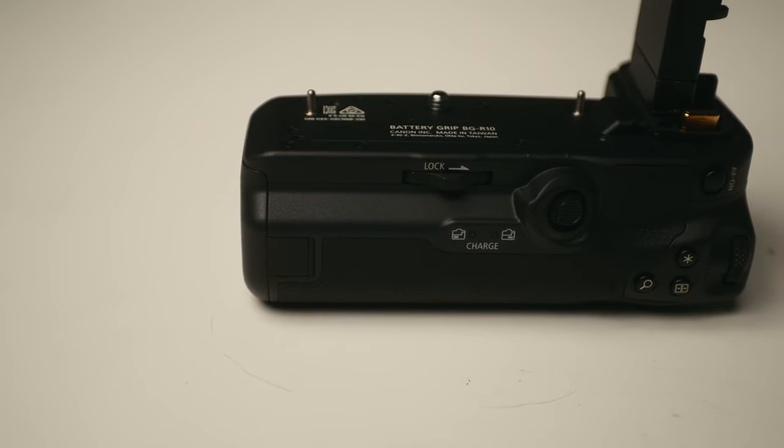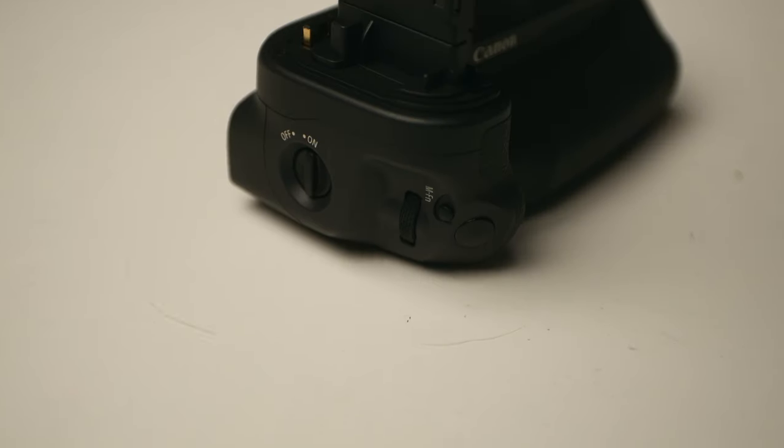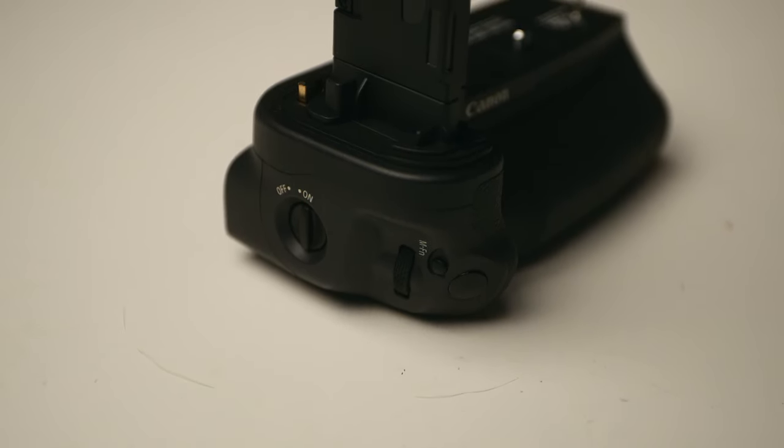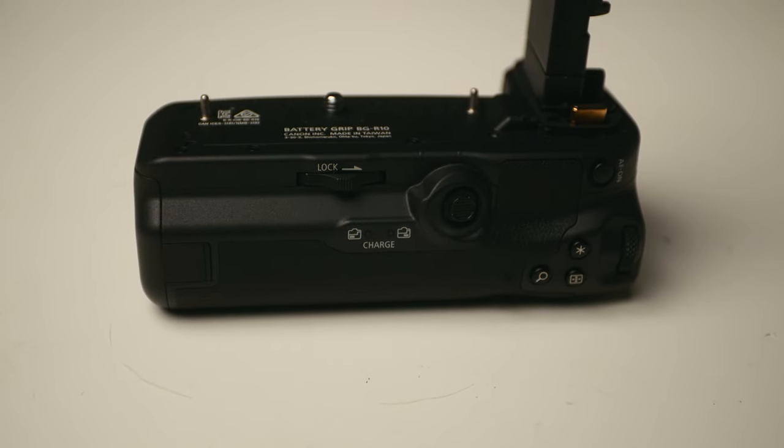Now you're holding it vertically and you can put it up to your eye, and it also has all the features — all the buttons, magnifying, all the focus, the dial wheel, the front wheel, the MF button, the shutter button, the on/off button, and it also has the joystick and shows your charge. It has everything, just the same as the camera body itself.